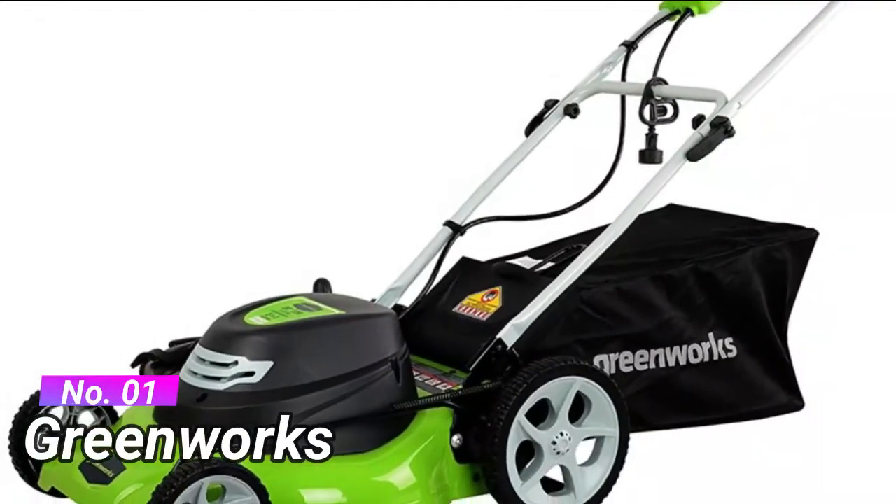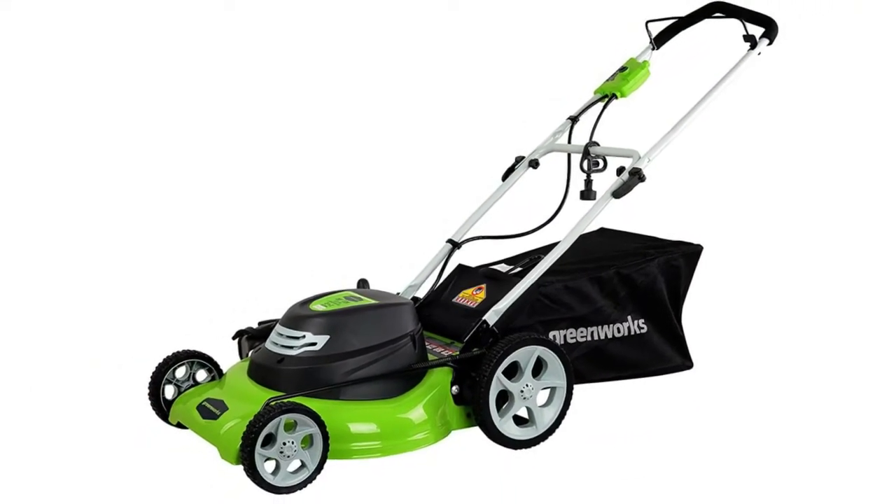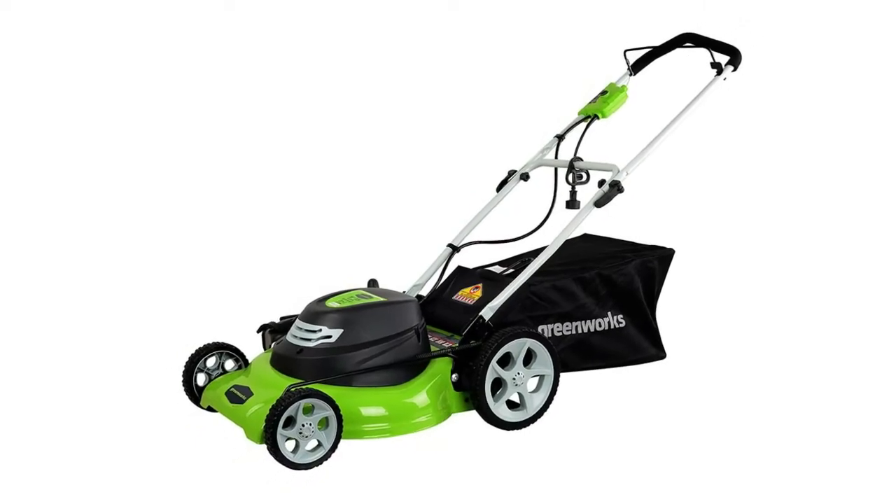Number 1: GREENWORKS. Powerful 12-amp motor cuts through the toughest grass. 3-in-1 system: mulch, rear bagging, and side discharge. Easy push-button start. No gas, no oil, no emissions. Unlimited run time with AC corded power.